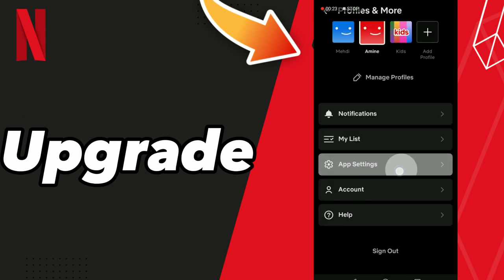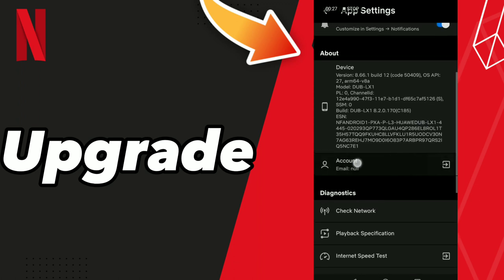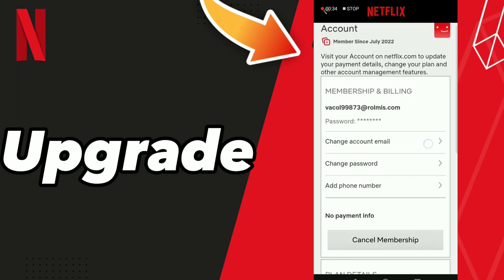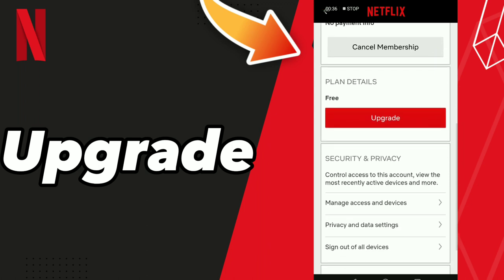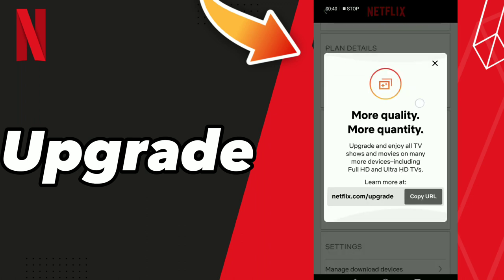Go to App Settings, click Account. After these steps, scroll down and here you can find the upgrade option. Click it and here you can find more quality and quantity options. You can copy this link.